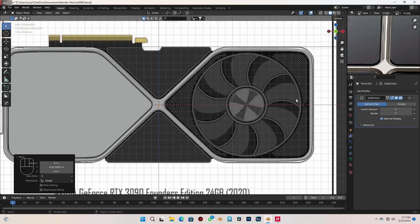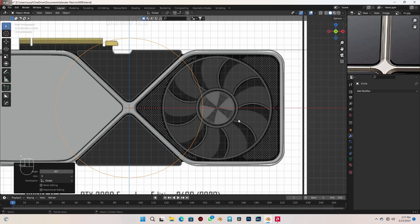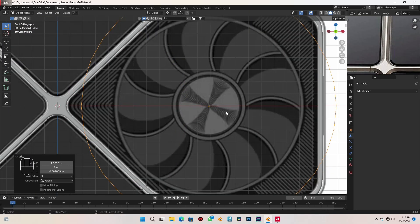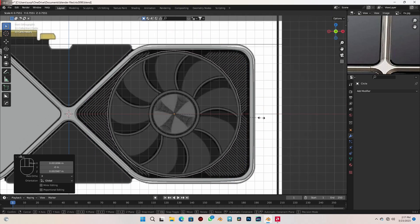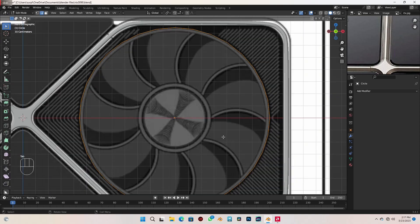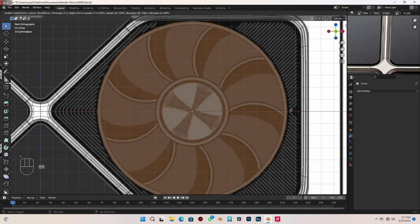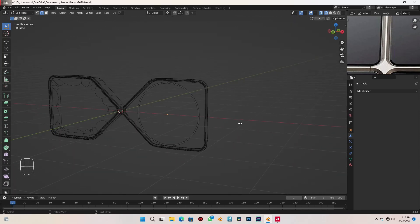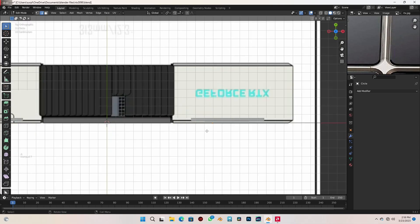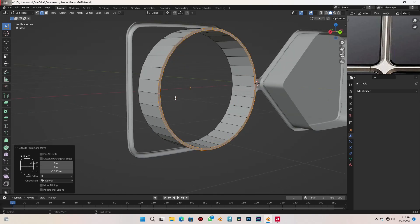In the next part we want to create this fan part and the round circle. With Shift+A I can add a circle, R X 90 to rotate it, and move the origin point right to the center. Zoom in to make sure it's perfectly aligned, then press S to scale that down a bit. Go to edit mode, press F to fill that face. In wireframe mode press I to inset the face, then X to delete the inner face. With everything selected go to top view in wireframe and extrude it to this point. Delete the back face.